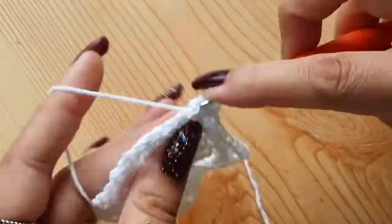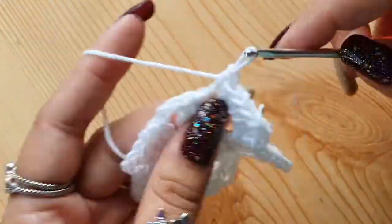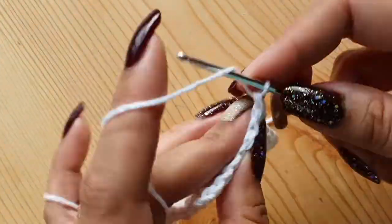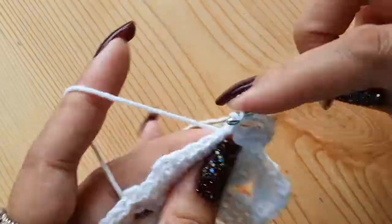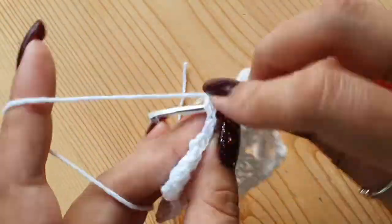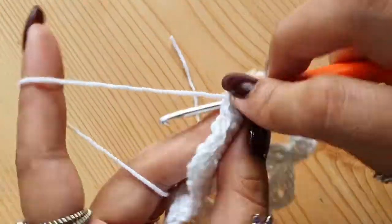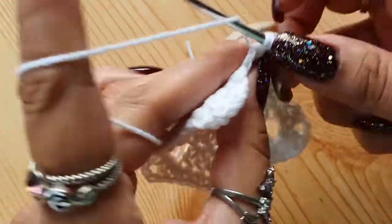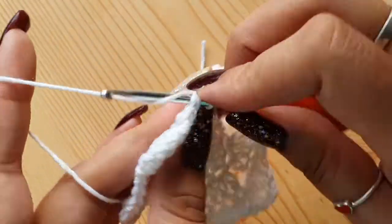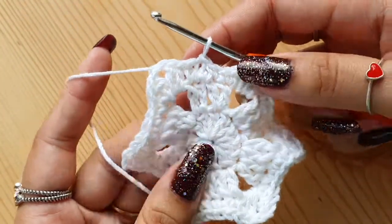I have provided a link to the written pattern for this snowflake in the description — click the link, register, and download it for free. Then make a slip stitch on the top of the first single crochet that we made in this round. This is round three.